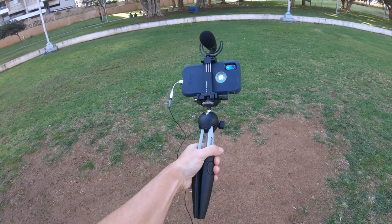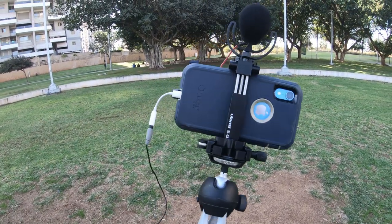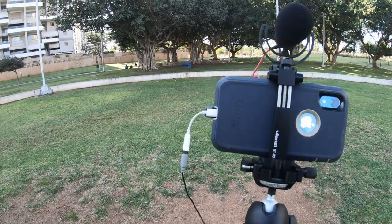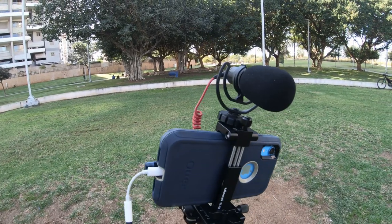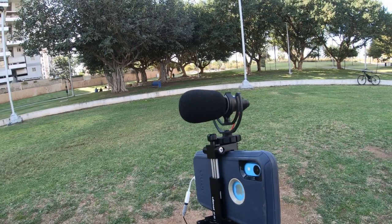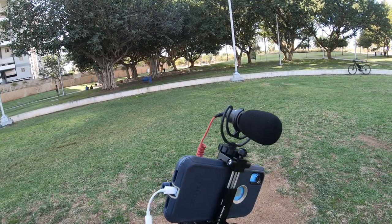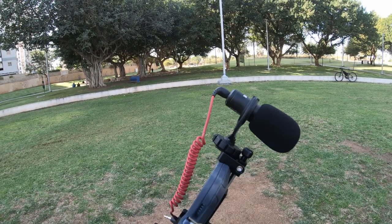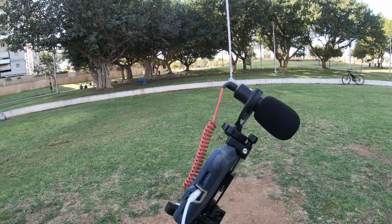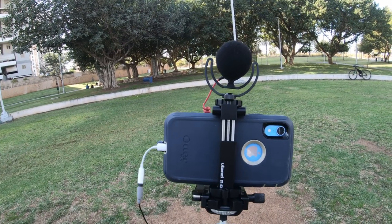We have the tripod in my hands, the phone mount, my iPhone XR, and the microphone. I also wanted to show you how a shotgun microphone would look on top of the mount — this is the Rode Video Micro. Unfortunately I cannot plug it into my iPhone because this is a TRS cable and I need a TRRS cable to plug it into the phone.